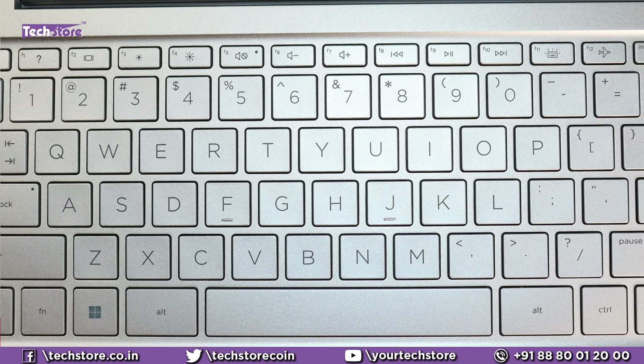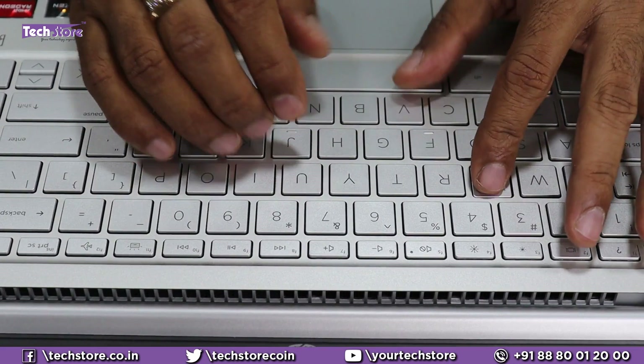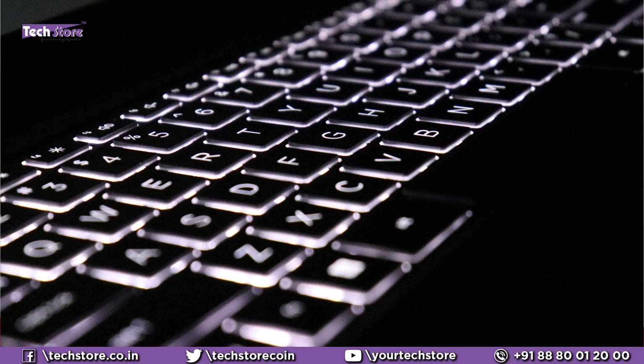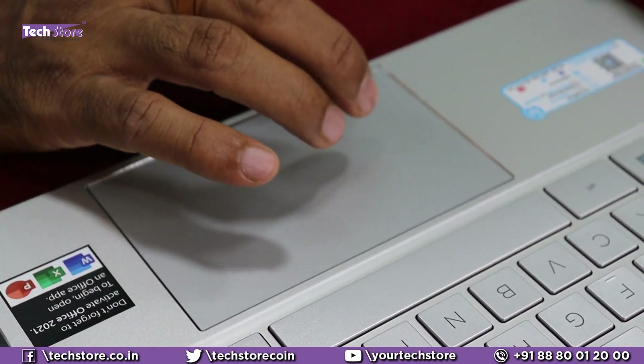It has 45% NTSC. The keyboard quality is again excellent — HP continues to give the best keyboards in this segment, with really large keys and very good key travel. The power button is a little oddly placed just beside the delete button, so your hand might accidentally hit it while working. It comes with a backlit keyboard that is very bright in dark conditions. The touchpad is super sensitive, with multi-gesture support and very responsive — we were very happy with it.